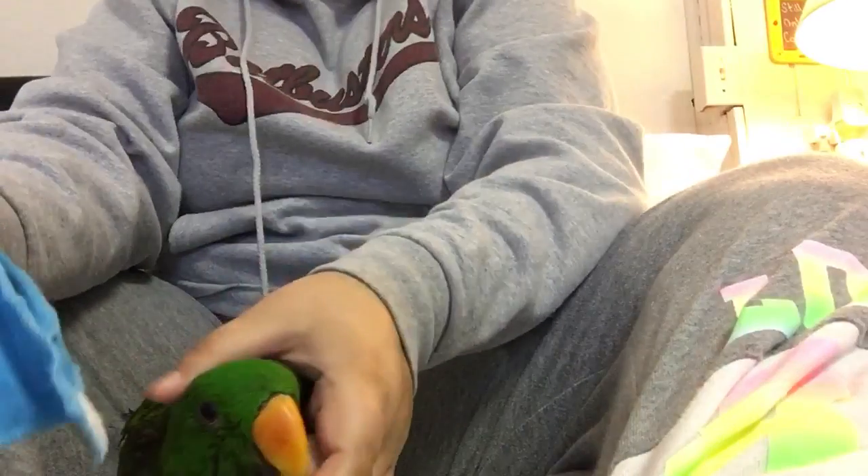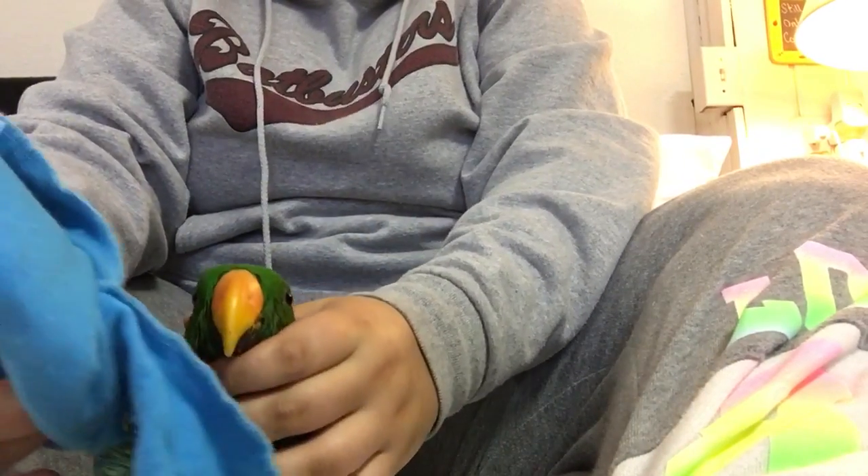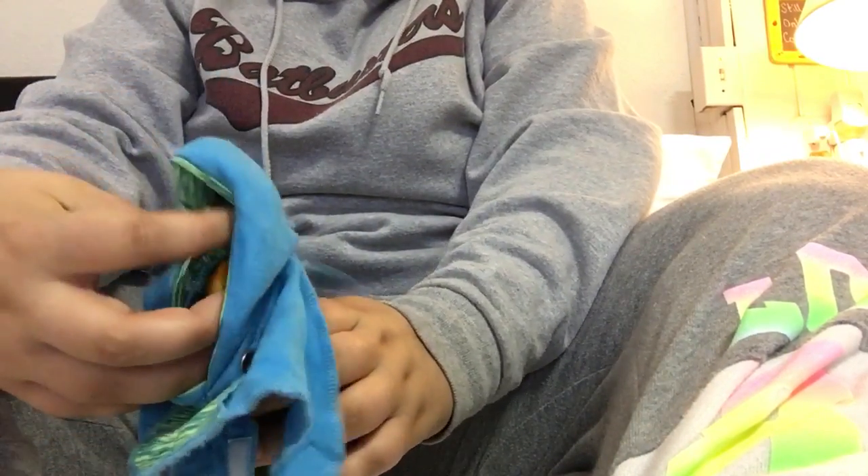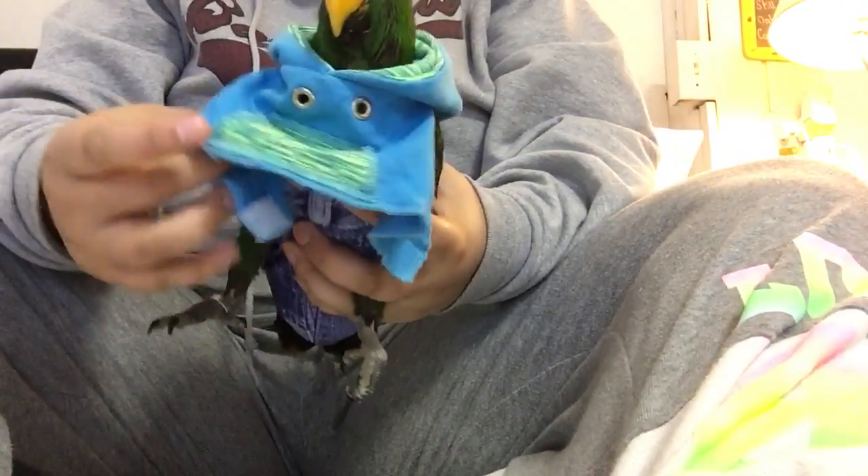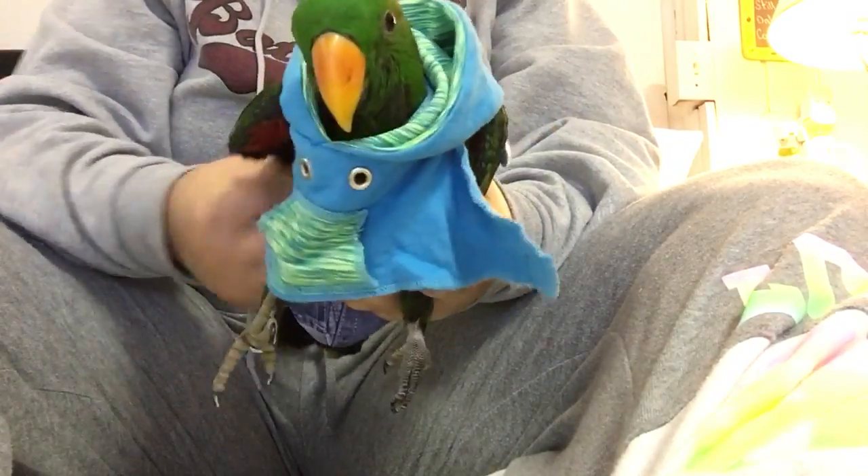First you have to get your bird. What you do is you grab it like this — grab your bird by his face, gently slip it on over, and then what you do is you pull these underneath the wing.